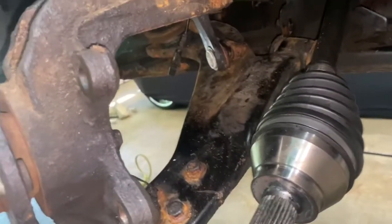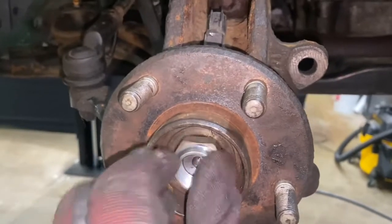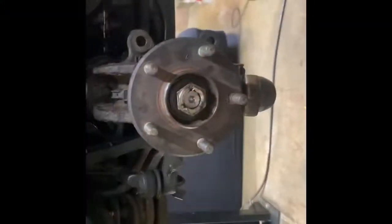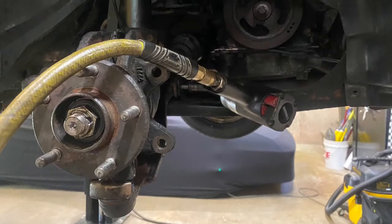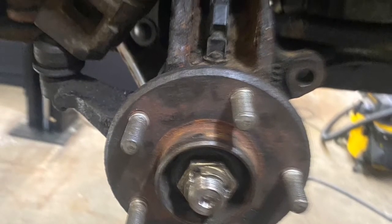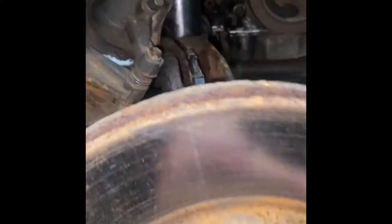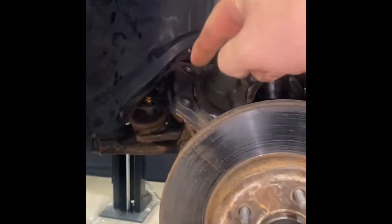Then I'm going to put that bracket back into place and put the end of the shaft back into the hub. I'm using the new nut here, but I ended up using the old nut at the end because it just had more of a face to hold it onto the hub. Then I'm going to reattach that lower control arm to the subframe. Keep in mind that I did reinstall the lower control arm ball joint nut as well, so don't forget to do that. Put the splash shield back into place, tighten up the axle nut, pop on your wheel, and you're all set.